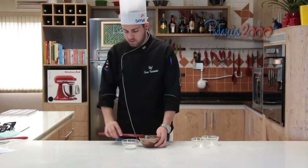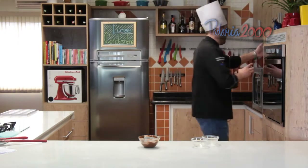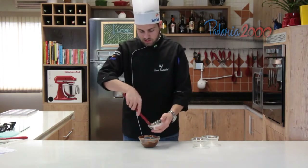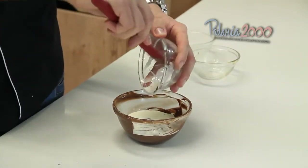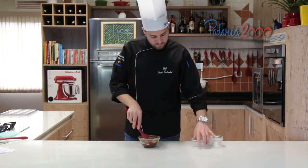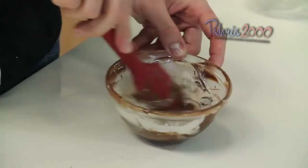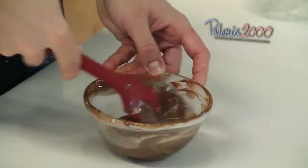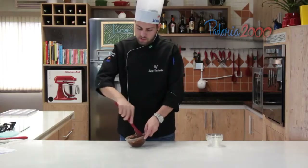Vamos esquentar um pouquinho o creme de leite, pode ser no microondas ou ferver. E juntar junto com os restantes dos ingredientes. Deixar ela ficar bem homogênea. E aí vamos levar ela para gelar.